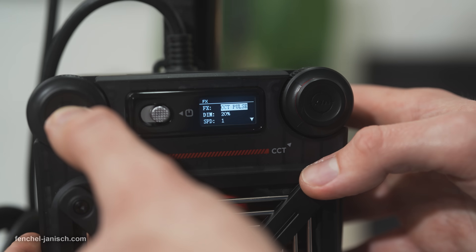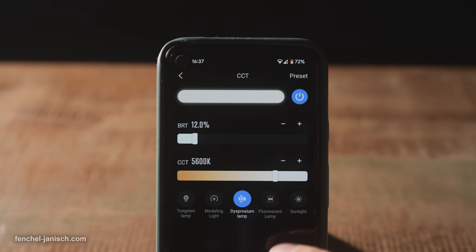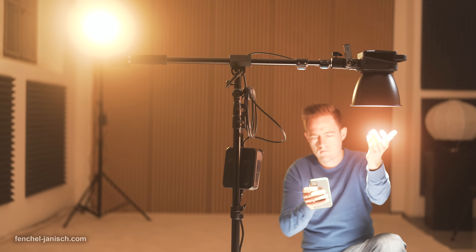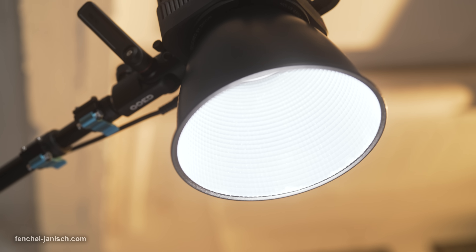Ten different lighting effects can be accessed and customized by long pressing the CCT dial. Worth mentioning is also the ZY Vega app, which has all basic features but works surprisingly well without any noticeable delays. Firmware updates can also be installed quickly via the mobile app.